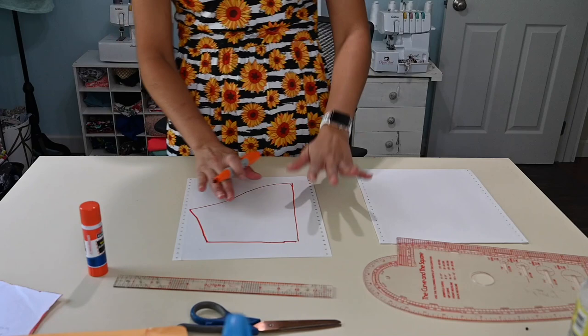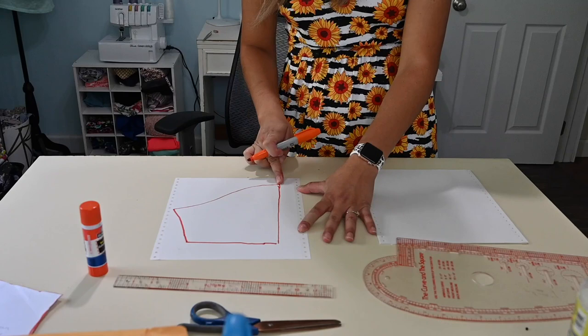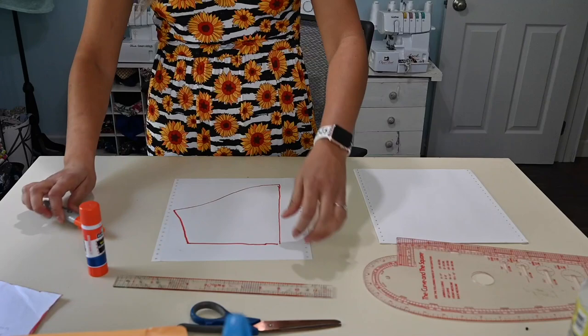If you have a long sleeve or a full open sleeve, you can use that — you just have to draw a line right down the middle so you know exactly where the middle of your sleeve is. Once you've done that, you're going to cut this one out because this is the one we're going to use to create our pattern.